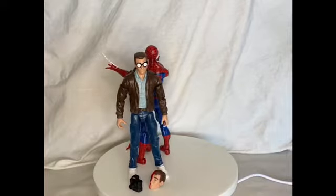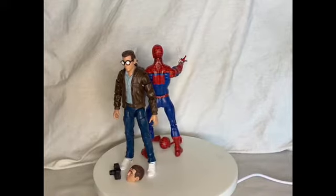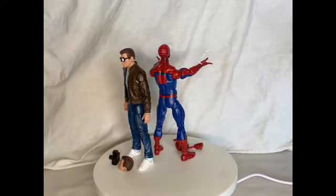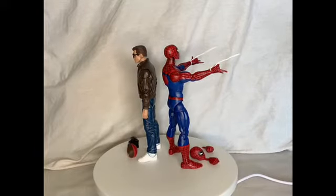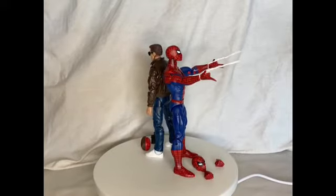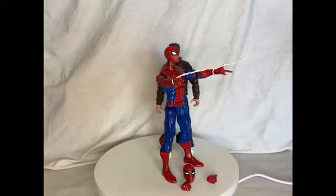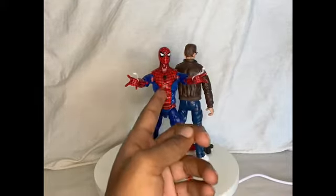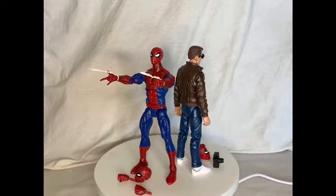Peter Parker is basically just a Stan Lee with white tennis shoes and a different paint scheme — it's literally the same thing, just different shoes. And this Spider-Man is a little bit different. See the slit on his chest right there? That's different — there's no slit up here. So he can only crunch right here, and there's an ab crunch there, which is pretty cool. We're gonna get into the articulation pretty soon.